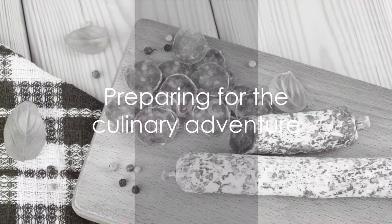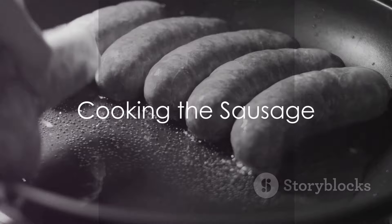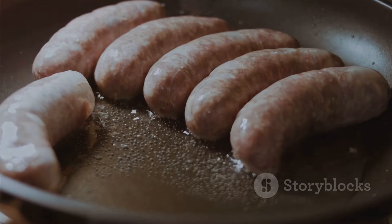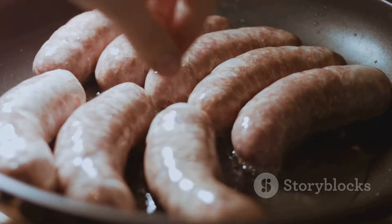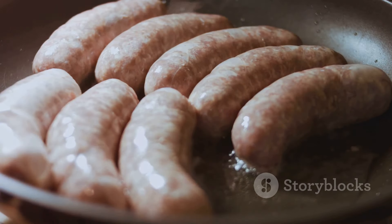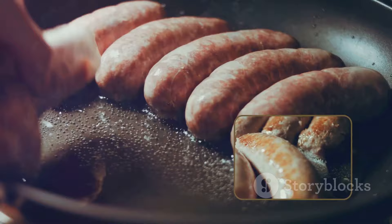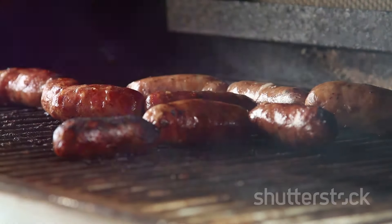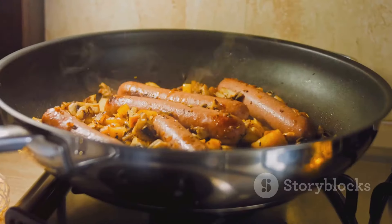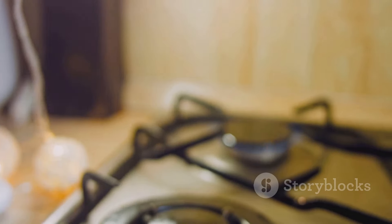Now that we've gathered our ingredients, it's time to get cooking. First we need to give our smoked sausage a nice brown sear. It all starts with heating a splash of oil in a dutch oven over medium heat. As the oil warms, add in the halved and sliced sausage. Let it sizzle and pop, cooking and stirring until it's kissed with a light brown sear. The aroma will be tantalizing, but don't rush — we want that perfect caramelization. Once it's done, remove the sausage and keep it warm.